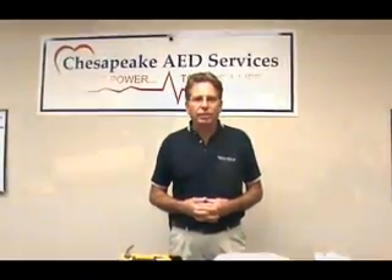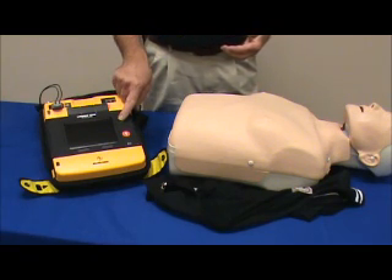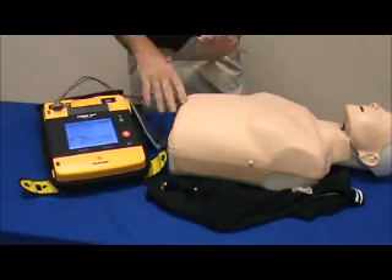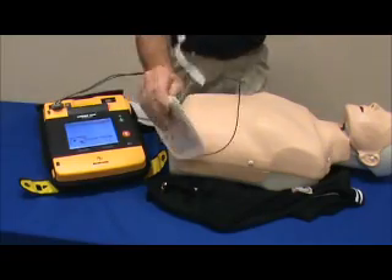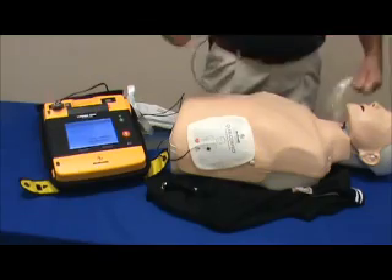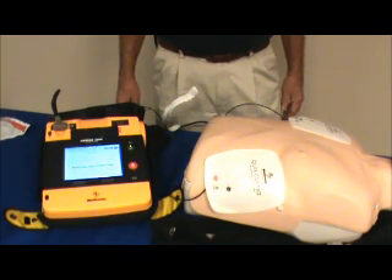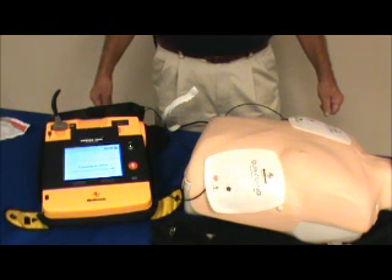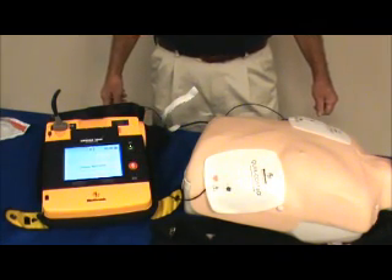Now let's take a look at the LP-1000 in action. With a patient who is non-breathing and has no pulse, the protocol states that the first thing you do is turn the unit on. Then take the pre-connected electrodes, open them up, and apply them to the patient. Once both electrodes are applied, the unit analyzes the rhythm, prompts everyone to stand clear, and instructs you to push the shock button. After confirming everyone is clear, deliver the shock and then start CPR.